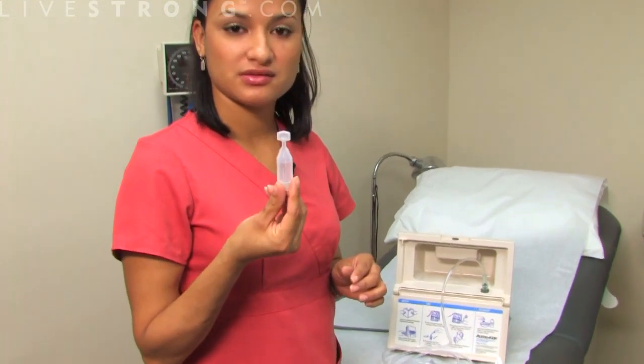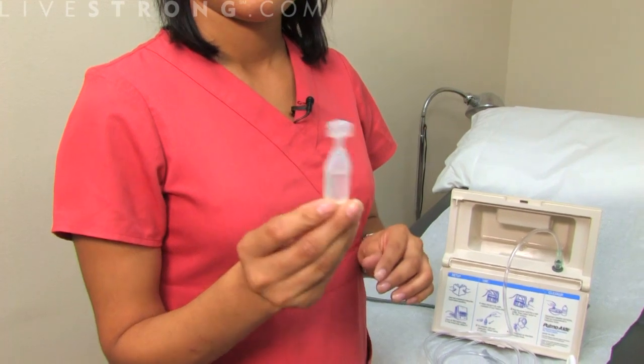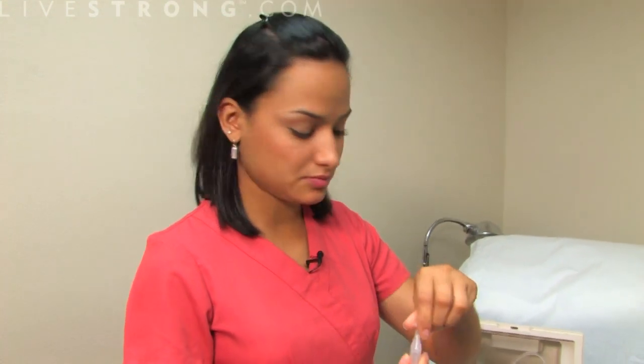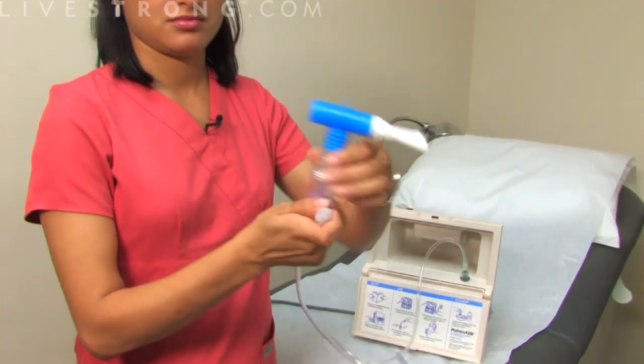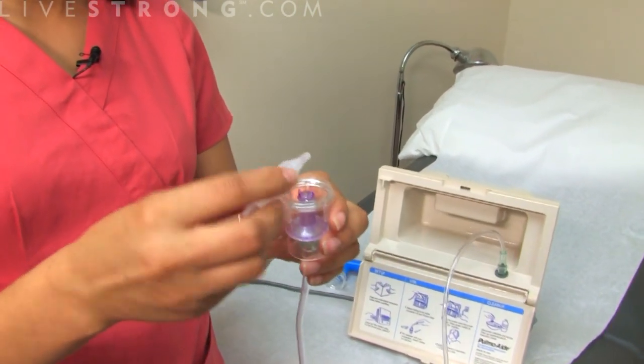This is one medicine that you can use — there are different ones. All you would do is just unscrew the top, get your supply, and add the fluid.